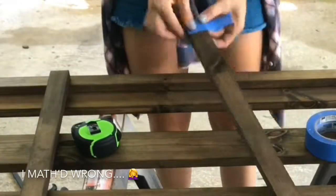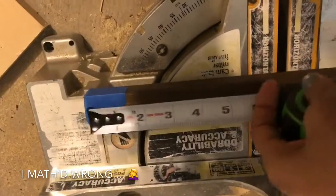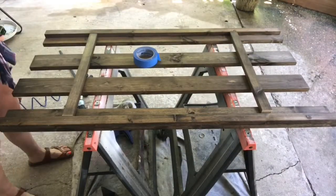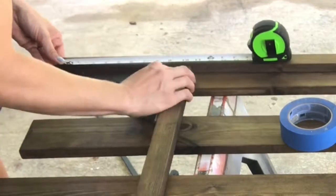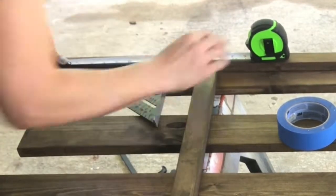I realized I didn't math right when I cut the wood the first time, so I'm taking off another inch and a half to account for both of the edge pieces instead of just one. I taped the edges of the wood before I recut them to prevent splintering, so I wouldn't mess up my stain job.